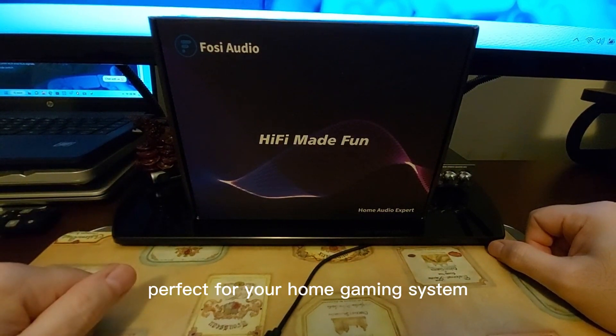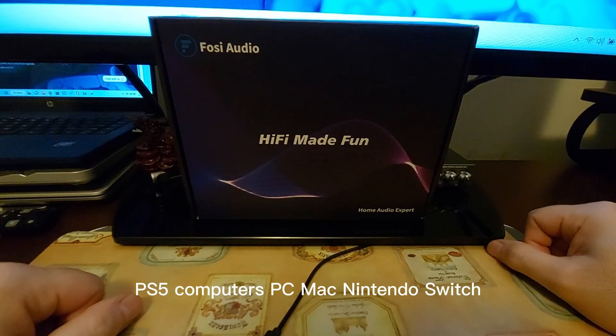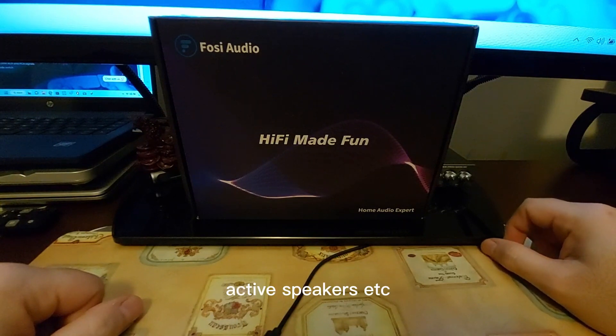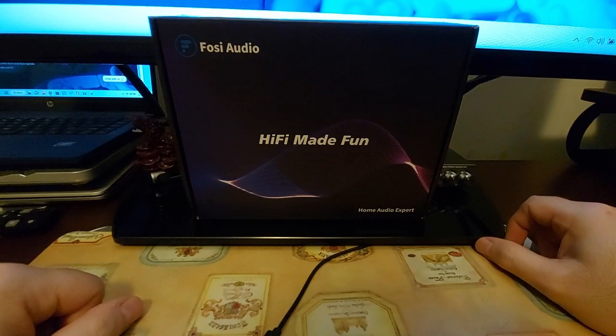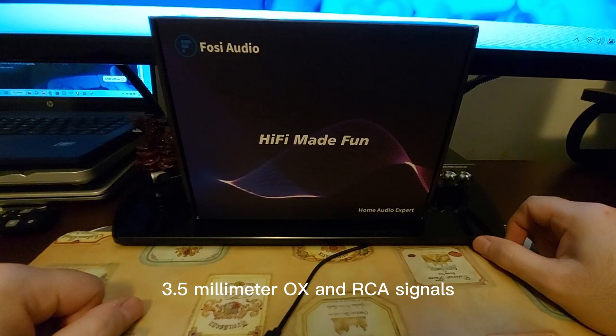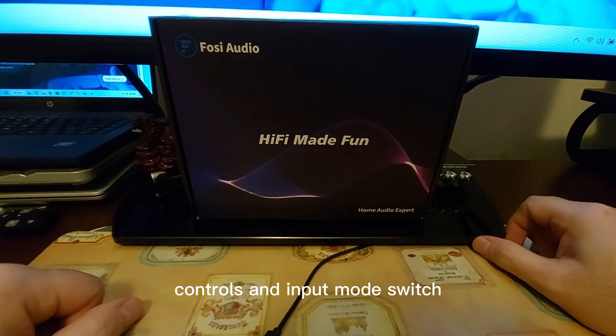It says 'born for gaming' — perfect for your home gaming system, suitable for PS5, PC, Mac, Nintendo Switch, active speakers, and more. It adopts a Texas Instruments NE5532 op-amp chip and converts USB Type-C, optical, and coaxial signals to 3.5mm aux and RCA signals. It also features master volume, bass, and treble controls, plus an input mode switch.